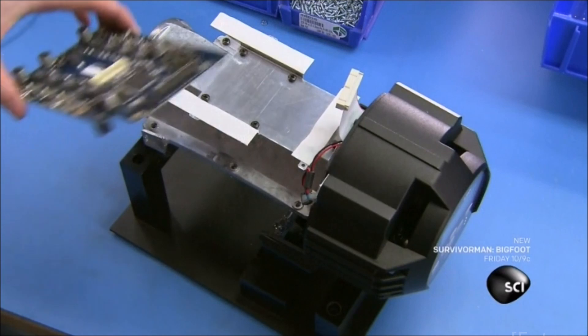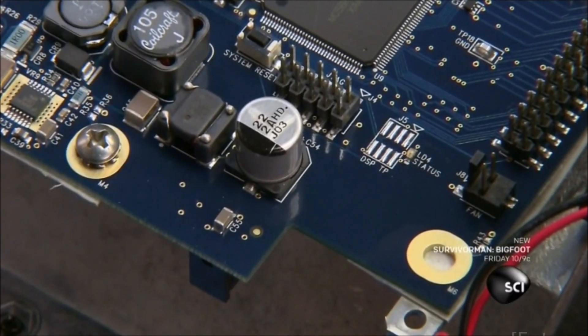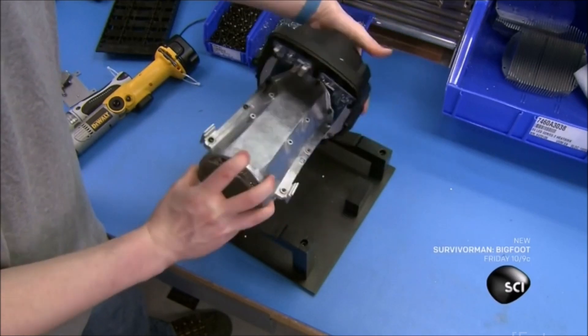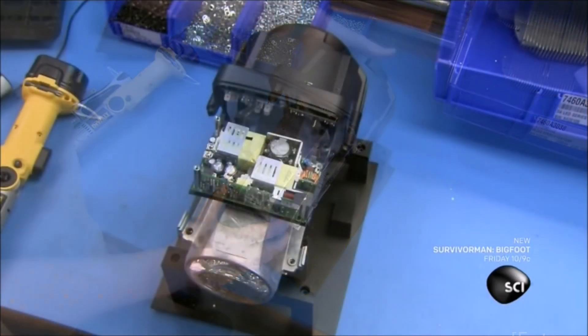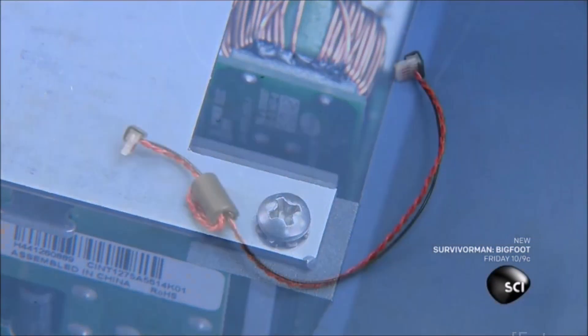They install the tube over the optic assembly, then mount the control card to the side of the mixing tube. The control card is the stage light's onboard computer — it processes the commands the lighting technician enters. Commands can be entered from the control panel or remotely from a computer.